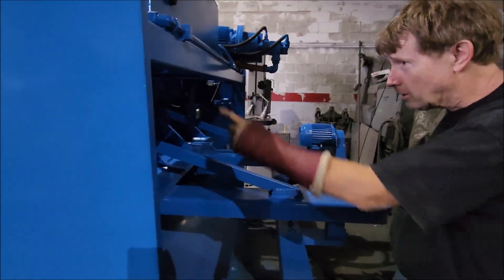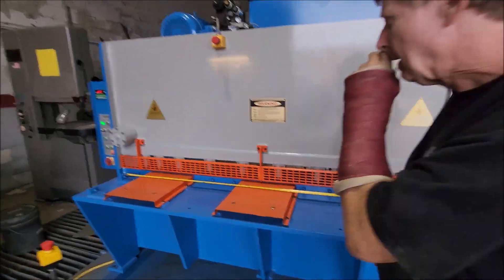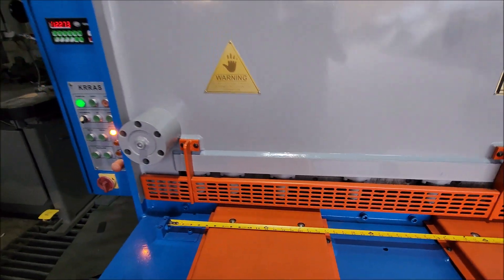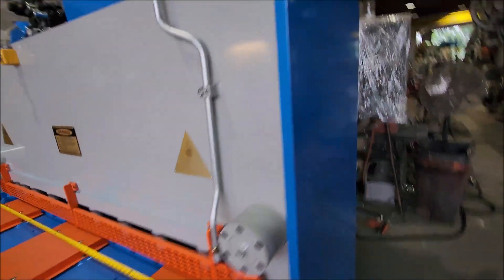It also has a work light up on top inside here. There's a switch for the work light, though I'm not sure exactly where the switch is.